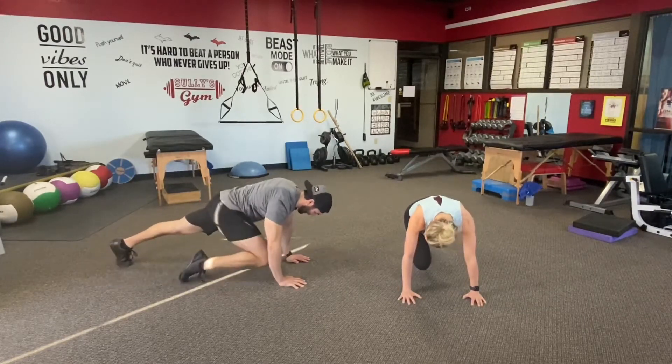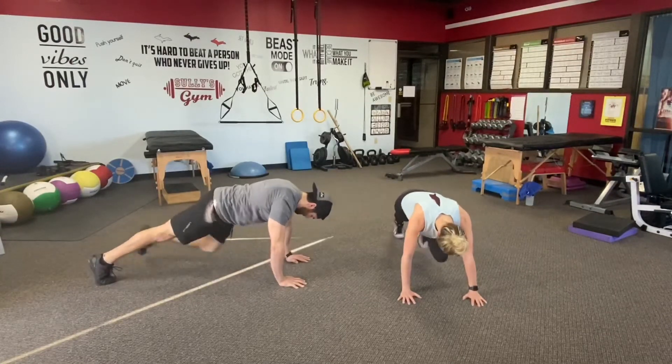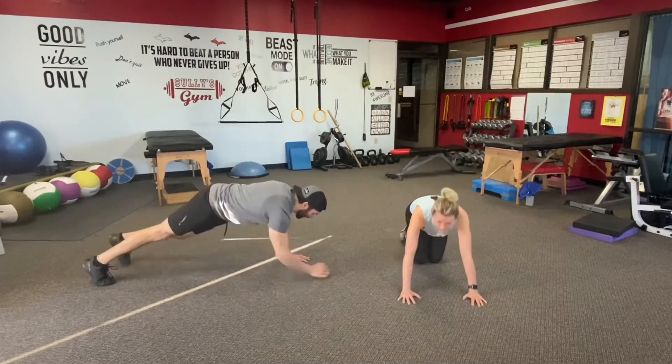Just keep breathing. Two more reps each. Last rep right here.